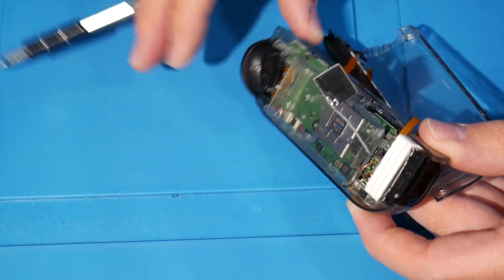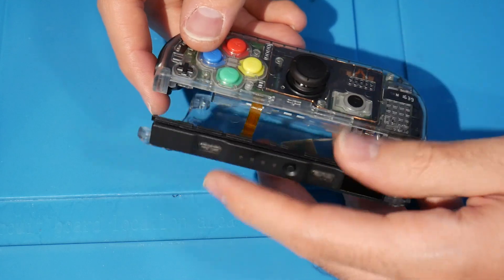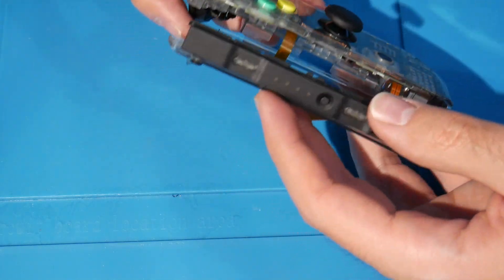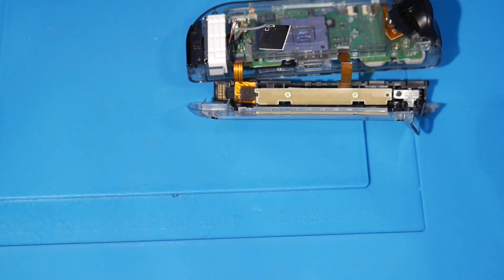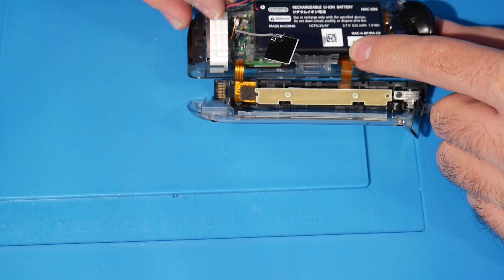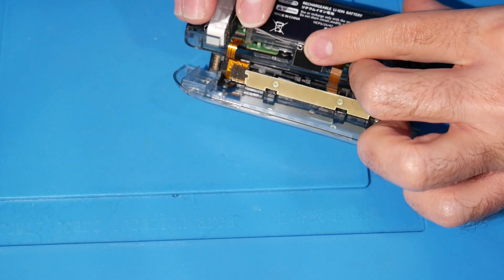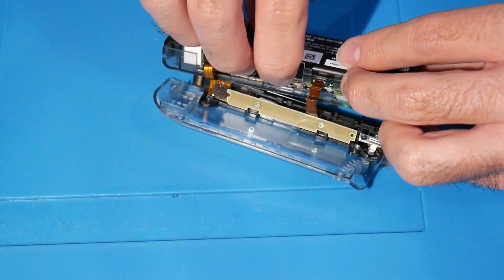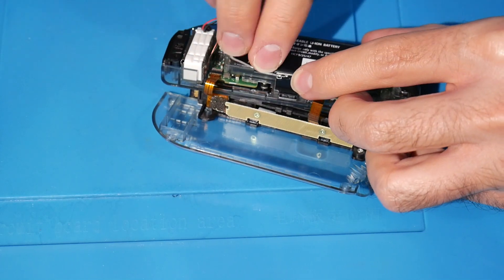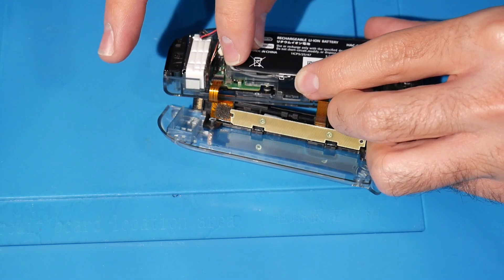Imagine there's a second spring there — there should be one on each nub. With even just one spring it works well enough. Do a button press test to make sure everything feels fine. The SL and SR won't do much until everything is reconnected, so if those feel squishy, that's normal for now. At this point, take the battery and pop it in, then grab the antenna and route it along the edge where it originally was.